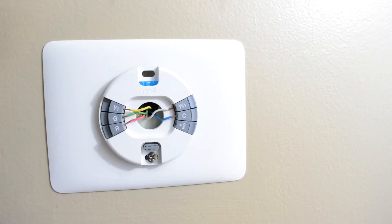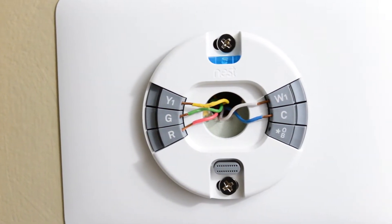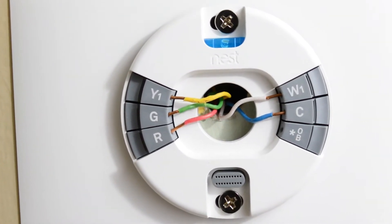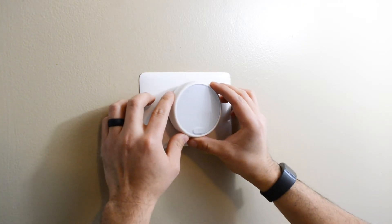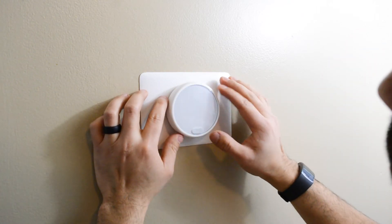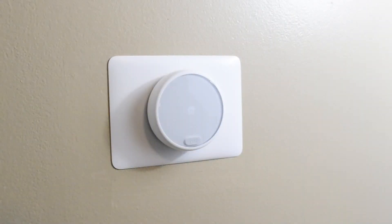Once you remove the old base you can now install the new base. You don't have to use the backplate but I did because the wall was not painted behind the old thermostat. Align all the cables in the appropriate port and to ensure they're securely in place, tug each cable — if the connectors are not pushed down then the cable is not properly in place. There is a bubble level at the top of the base, so use that to ensure the thermostat is properly aligned. Once it is, go ahead and screw the base into the wall, attach the thermostat to the base, and then go turn the power back on to the unit. If all goes well you should see the thermostat come on with the little home logo.